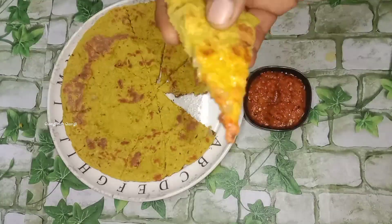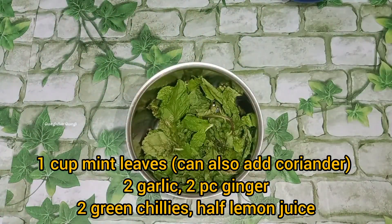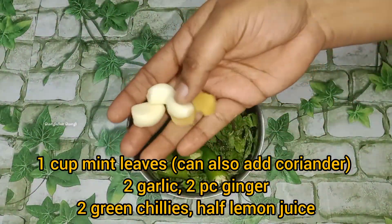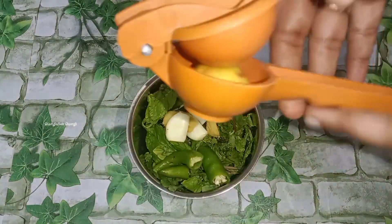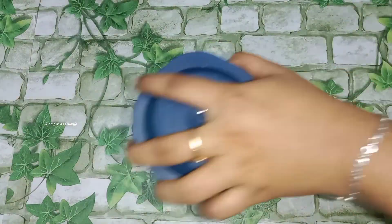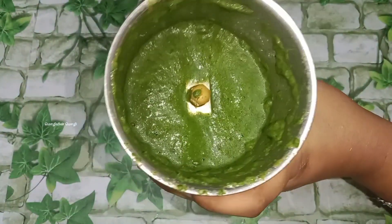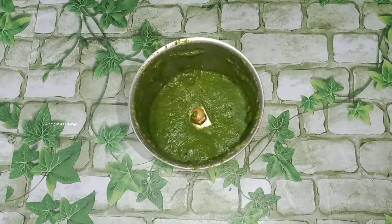We will cook the mint chutney. We will add lemon juice and cook it as well. Cook it a little bit.